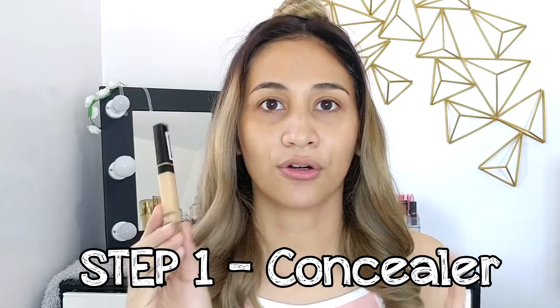Very, very simple. So I already did my toner and then moisturizer — my face is ready for makeup. The first thing I do for a simple makeup look is I skip the foundation already and go straight to concealer. I just covered my dark circles and then I brighten up the center of my face instead of placing foundation all over, so less product and my skin can breathe.